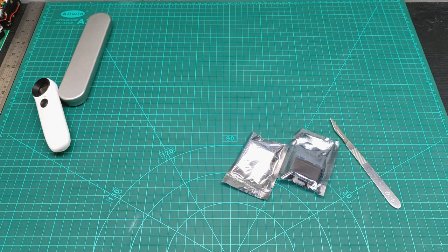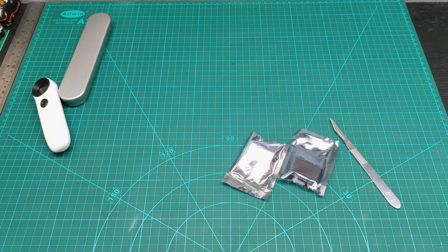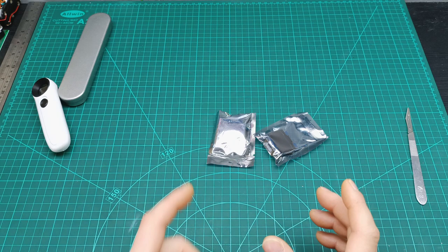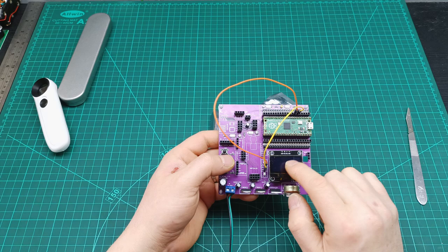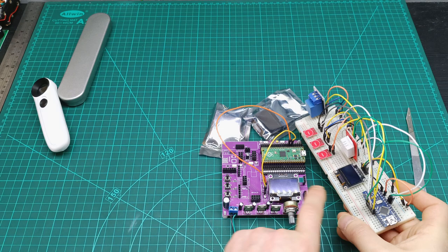I ordered these because — remember on that mailbag video — I ordered only one, tried it, and I really like how it works. This is also the board I designed on the other mailbag video. I really like it because it's bigger than the other one. Comparing with the 0.93 inch, you can see the difference — this is quite bigger and I like it.